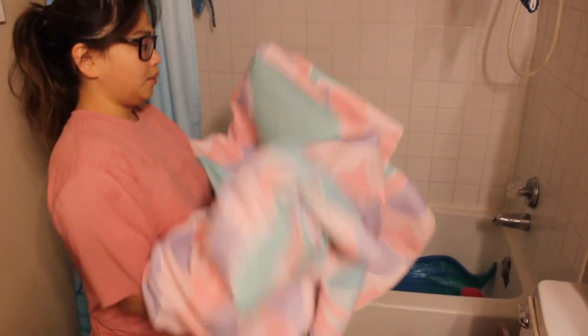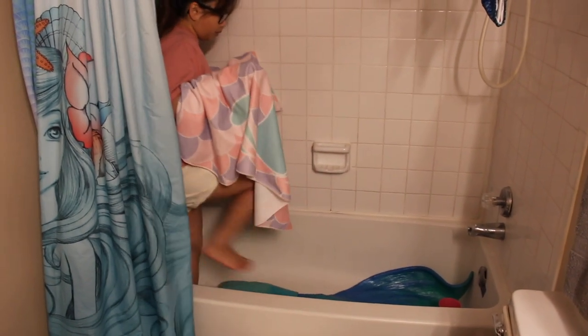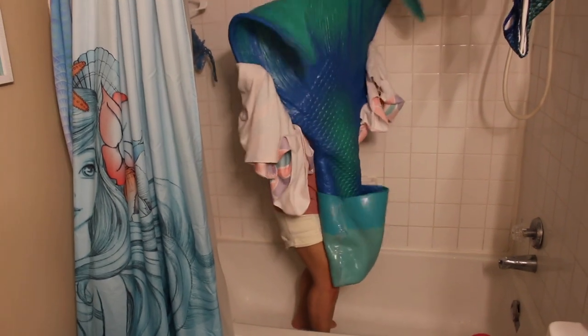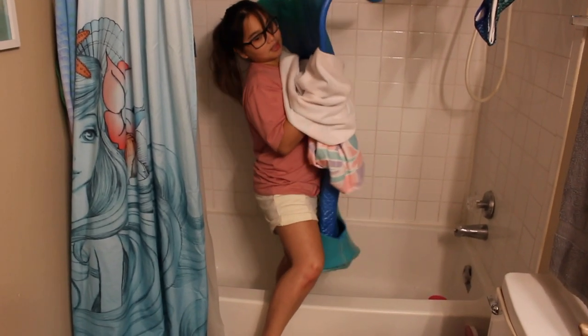This is my tail towel — it looks like a mermaid tail, it's round and circular. Any towel will do; I just got this at Five Below because it had a mermaid tail on it. You're going to want to dry the body as much as you can. I use the towel to dry the outside of the tail, and I do a little bouncy motion to get rid of as much water as I can, including in the fluke.